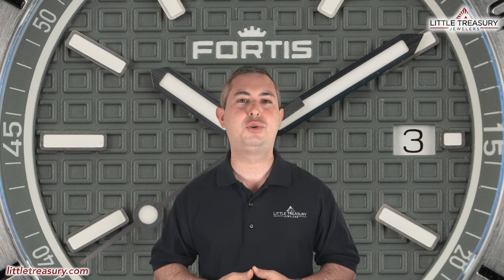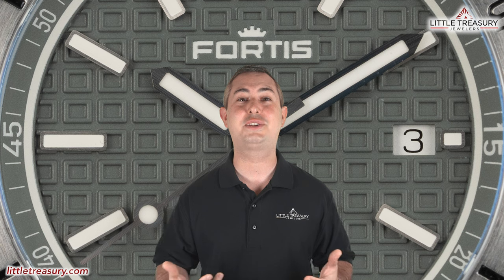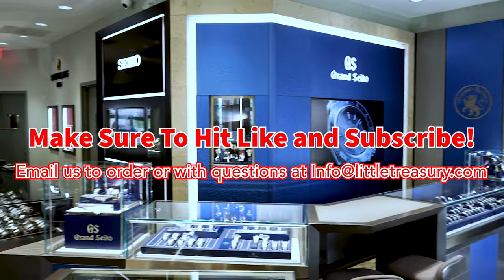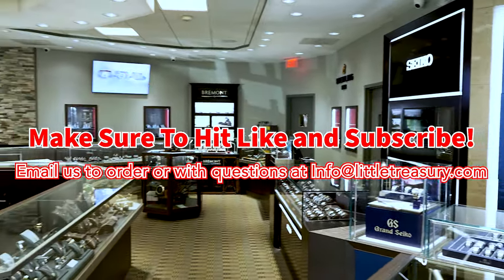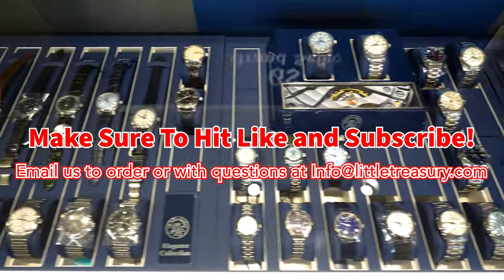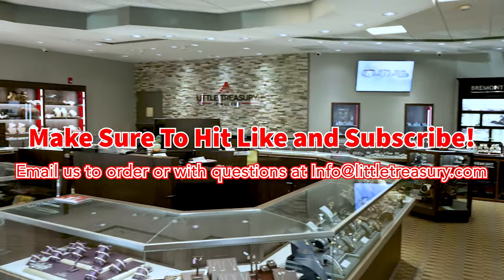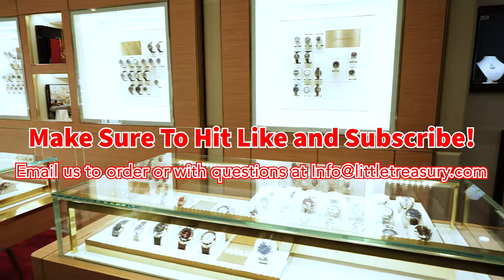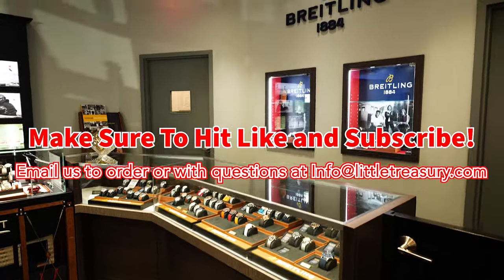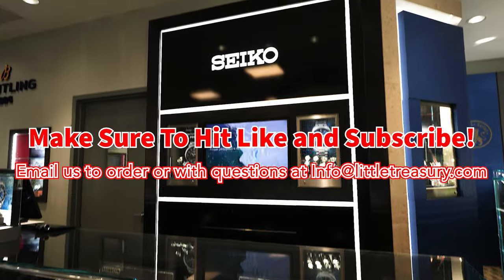Thanks for watching today, everyone. I really hope that you enjoyed the video, and of course if you did, please make sure to hit that subscribe button, give this video a like, and share with all of your friends and family members too. I look forward to seeing you next video! Bye!